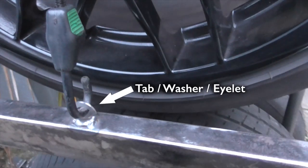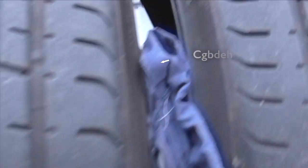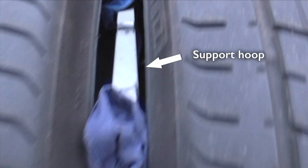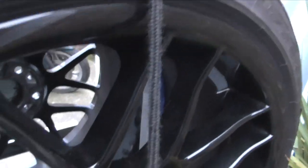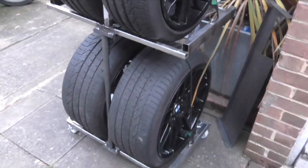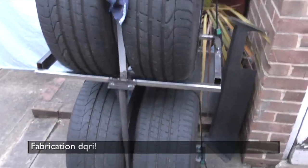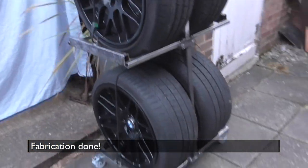Time for another test fit. There's the tab washer, whatever you want to call it. And here's the hoop to stabilize the tyres on the top tray. And here's the tyre trolley in all her unpainted glory. I think the fabrication is done.